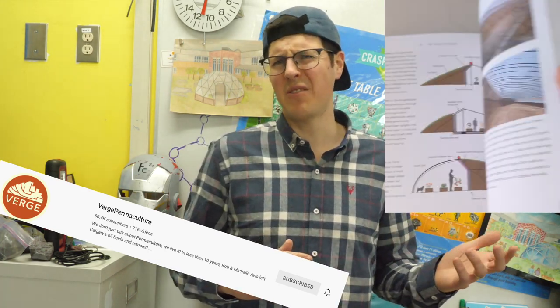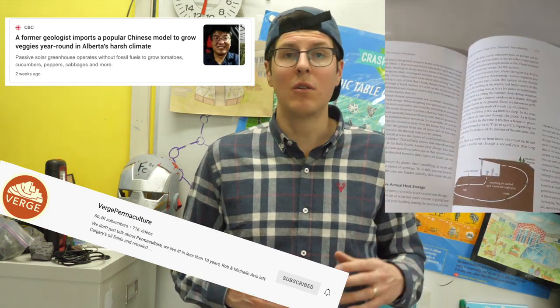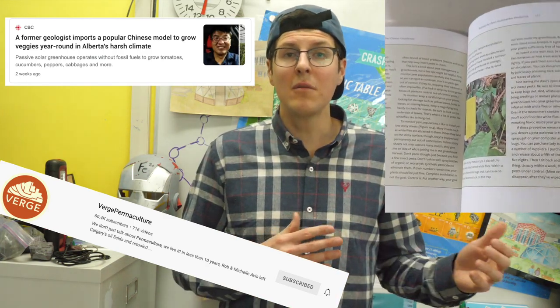Also check out a book called Chinese Greenhouses by Dan Chiras — it's a good book with a lot of information about daily heat recovery systems. You should also check out this link of a passive solar greenhouse just down the road from us in Olds, where they are using a lot of these heat recovery systems to grow throughout the winter passively. Hey, thanks for checking in with Awkward Aquaponics.